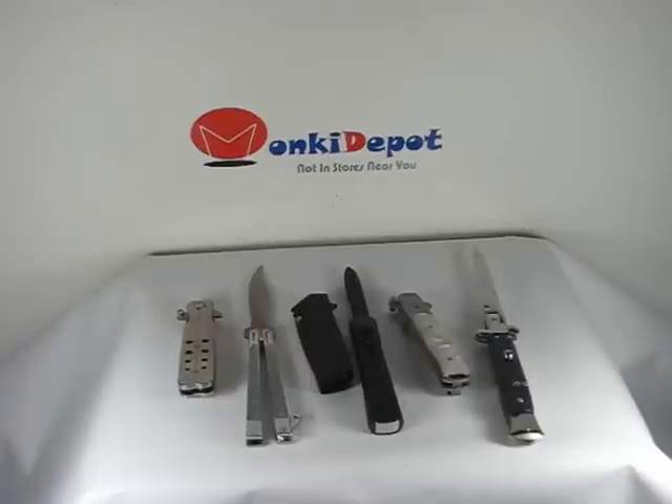The next three are spring assisted knives and are excluded from the legal definition of a switchblade. Again I am going to read this off to you: switchblade knife does not include a knife that opens with one hand utilizing thumb pressure applied solely to the blade of the knife or a thumb stud attached to the blade, provided that the knife has a detent or other mechanism that provides resistance that must be overcome in opening the blade or that biases the blade back toward its closed position. In other words, if pressure is applied to the blade or a thumb stud, and the same technology that opens the knife helps keep it closed, it is considered legal.